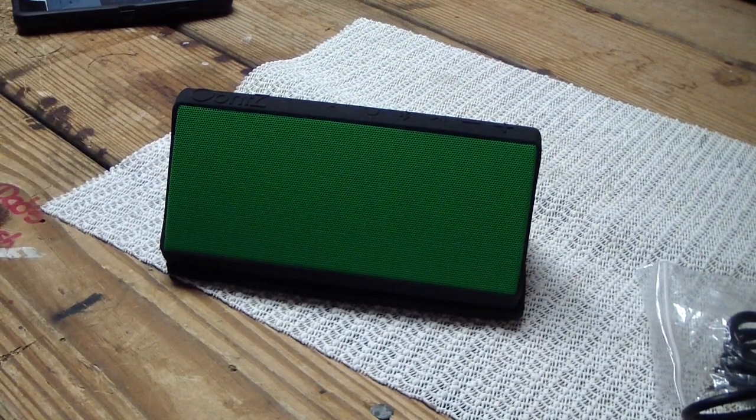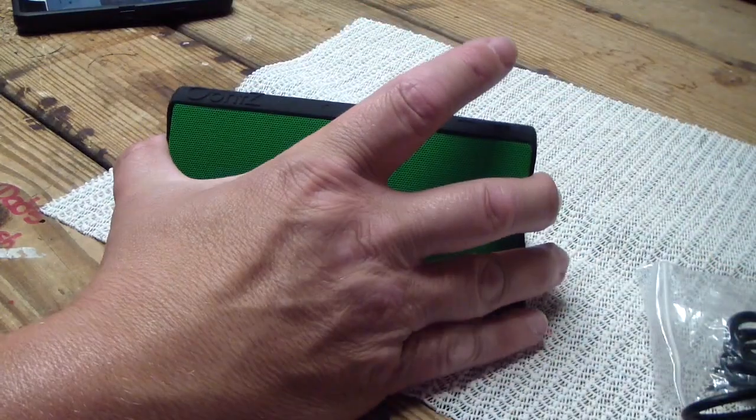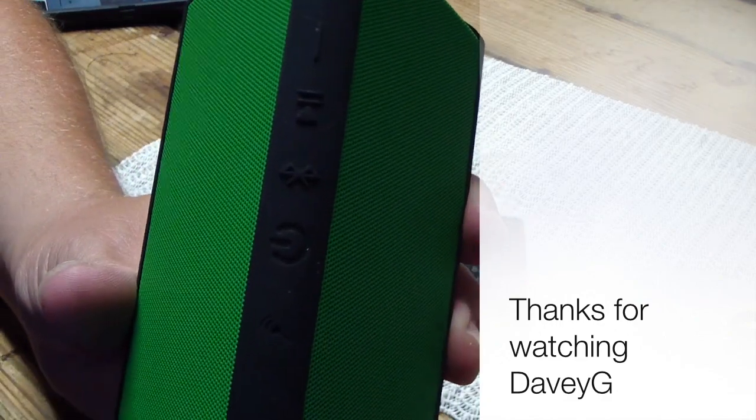Works pretty good. And that's it — it's that simple. Then you shut it off by pressing the power button again and the light goes out. Talk to you later.